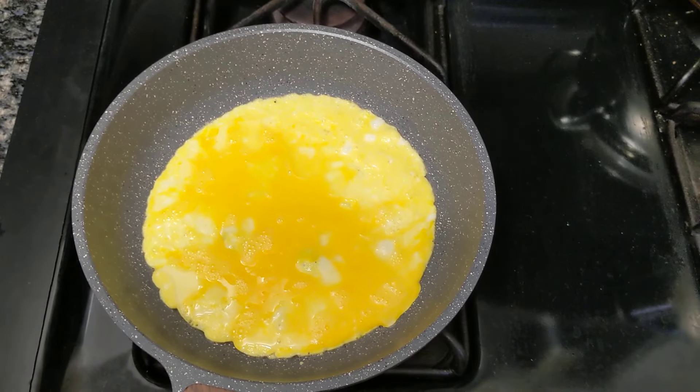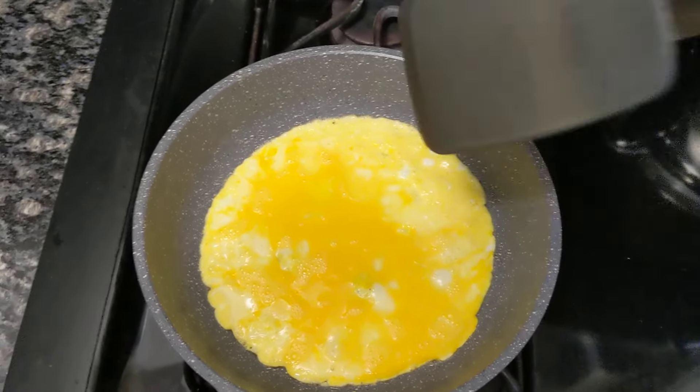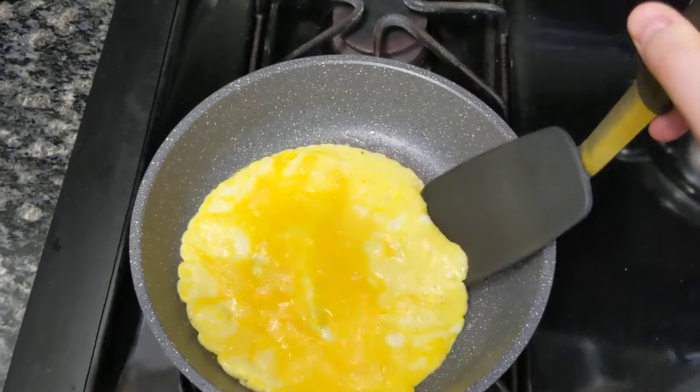There's always something. But this pan gives you, like, okay, let's turn it.